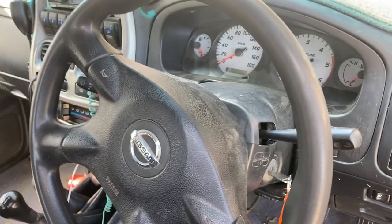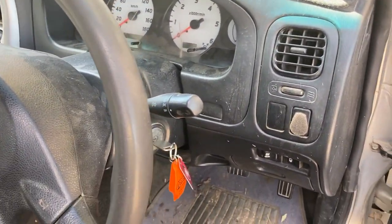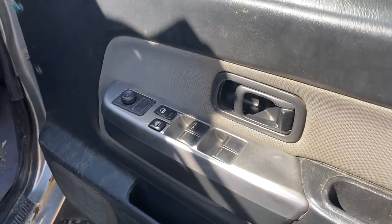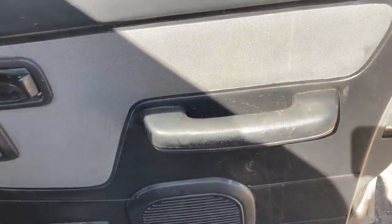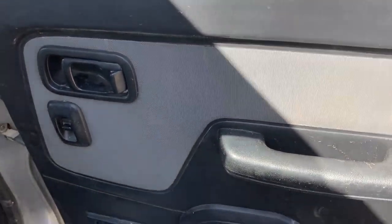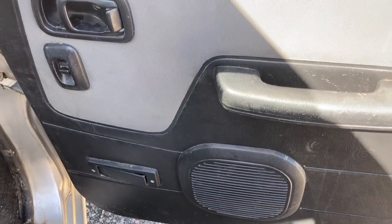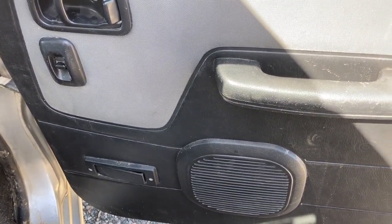We've got another D22 video today. We all know that the D22s weren't exactly the most luxurious cars, and a common issue is that they didn't even come with rear speakers. So that's what we're going to be fixing today — putting in some rear speakers. I went and bought four new speakers from Super Cheap Auto, some Kenwoods, and I'm going to replace all four: put two new ones in the front and wire up some for the back.